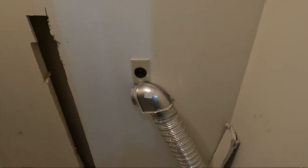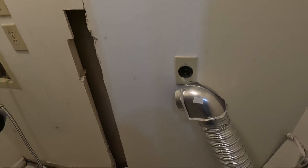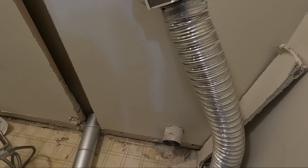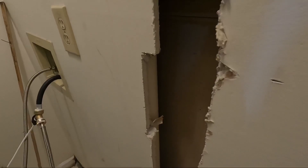We were going to run the dryer ductwork into the wall, all the way down, and then come over to our dryer hookup — that way we could still have a stacked unit and have some more space in the closet. But even with putting this massive hole in the wall,